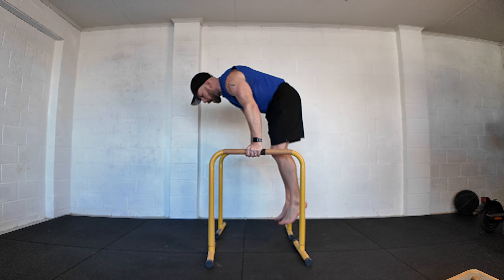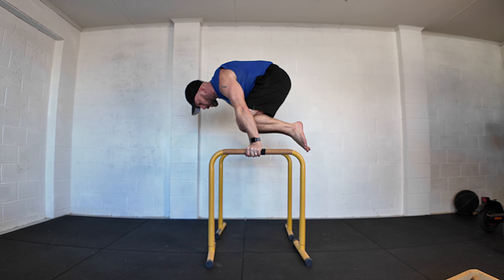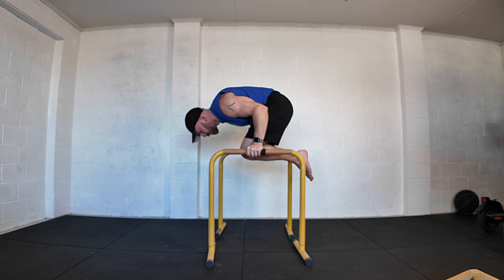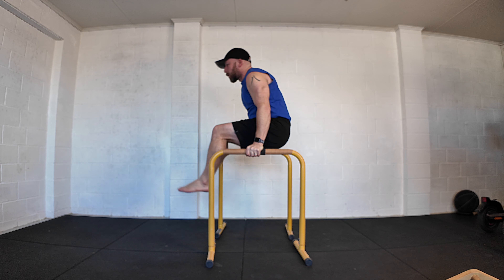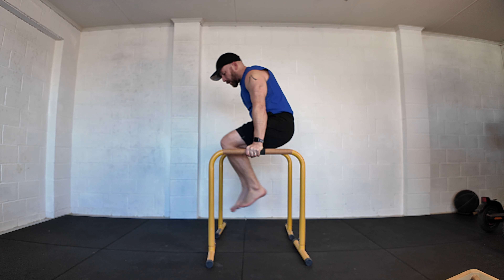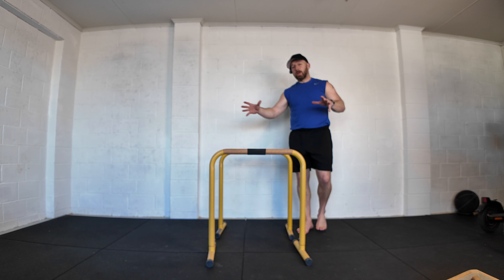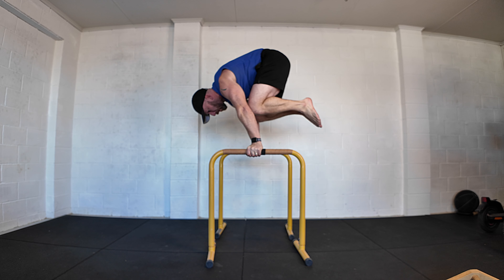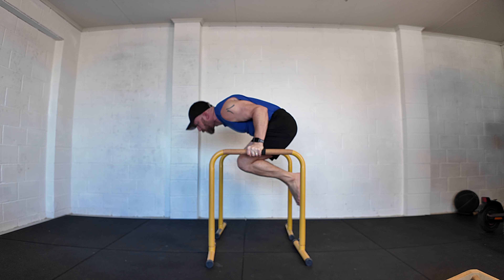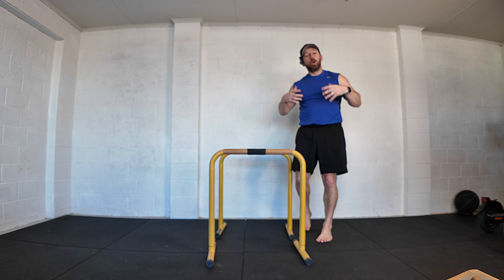If you're also working the straight arm planche, you can use this as a progression — going from a tuck planche or a harder straight arm planche progression down to the bent arm planche, hold it, and then go through to your L-sit. You could even add a handstand to planche to bent arm planche to L-sit, and so on. Lots of different options.